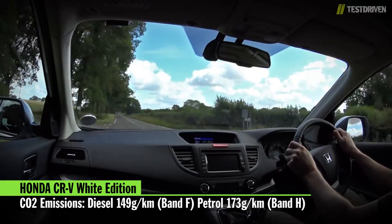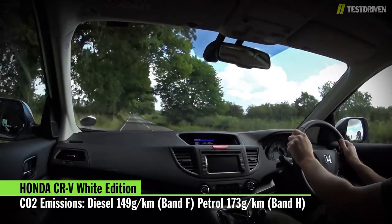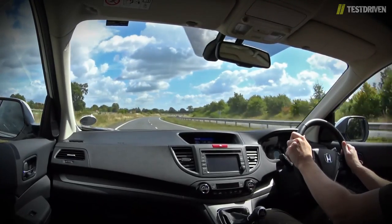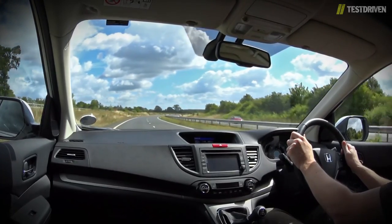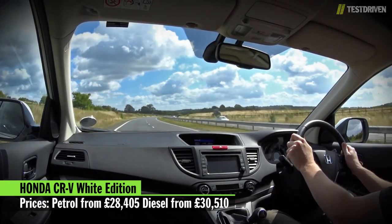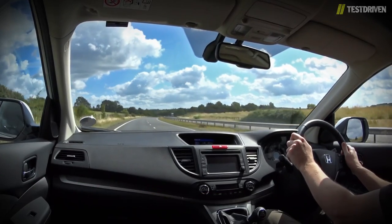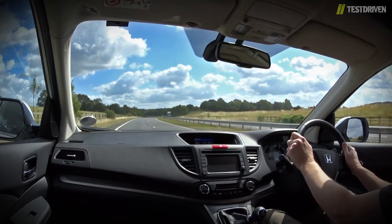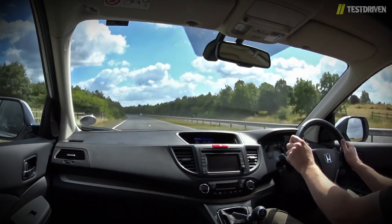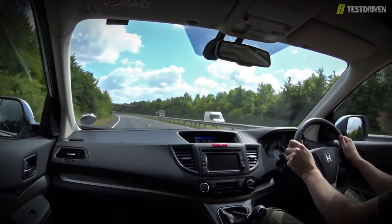The diesel boasts a lower CO2 figure too, with 149 g/km placing it in band F, while the petrol's 173 means it has to make do with band H. Where the diesel does lose out is on price. The petrol White Edition is priced at £28,405, while the diesel commands a £2,105 premium at £30,510. Bear in mind, though, that both models are four-wheel drive as standard, and neither are left wanting for kit, with cruise control, reversing camera, automatic lights and wipers, and a whole bunch of other goodies all fitted as standard.